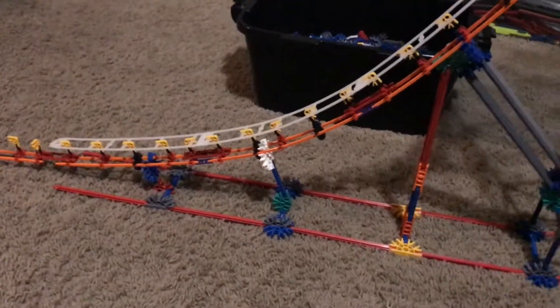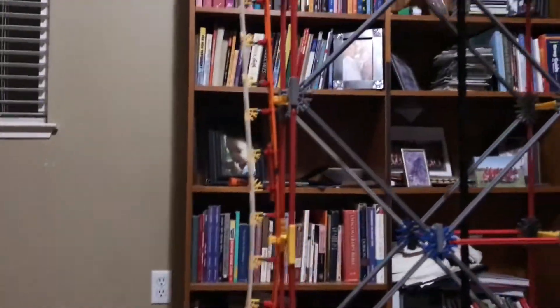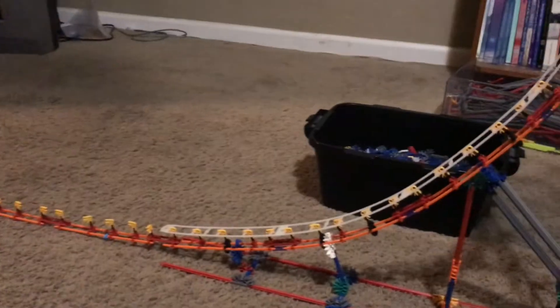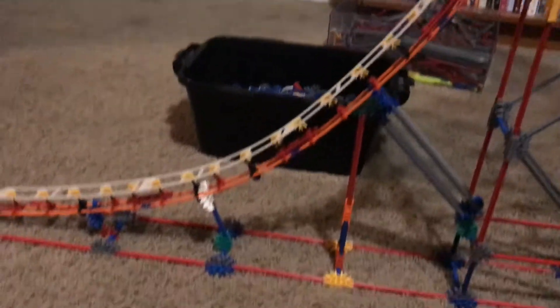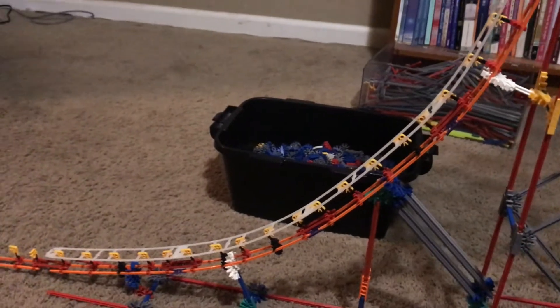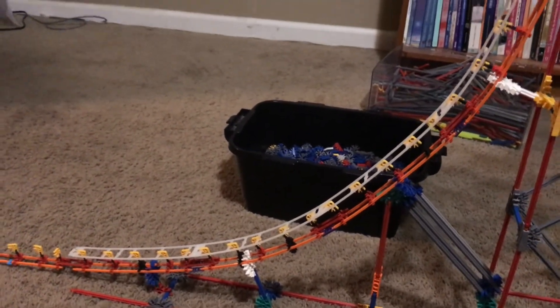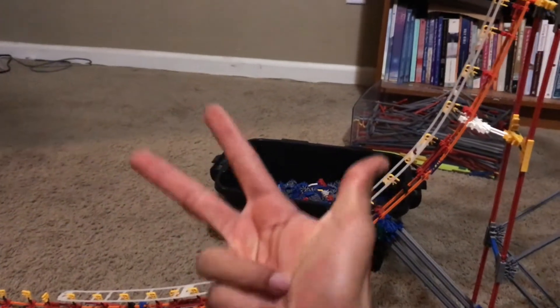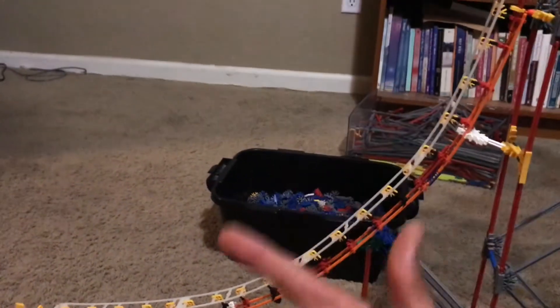So there you guys have it — that's pretty much how you do spinal track, and it works really well. It will make all your coasters sturdier, so when it's rushing down the track it won't wobble — it's very secure. Let me know if you have any questions, and let me know what other tutorials you want. Don't forget to like, comment, and subscribe for more videos. See you next time on the Coaster Crafter channel!